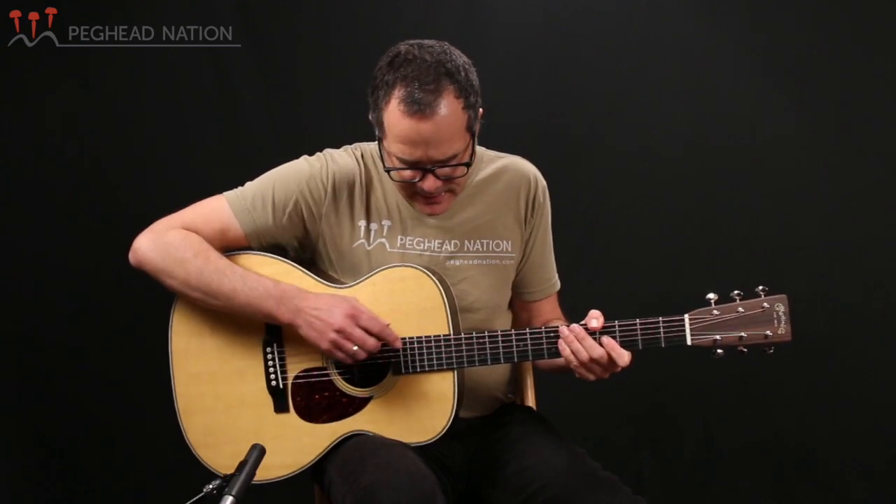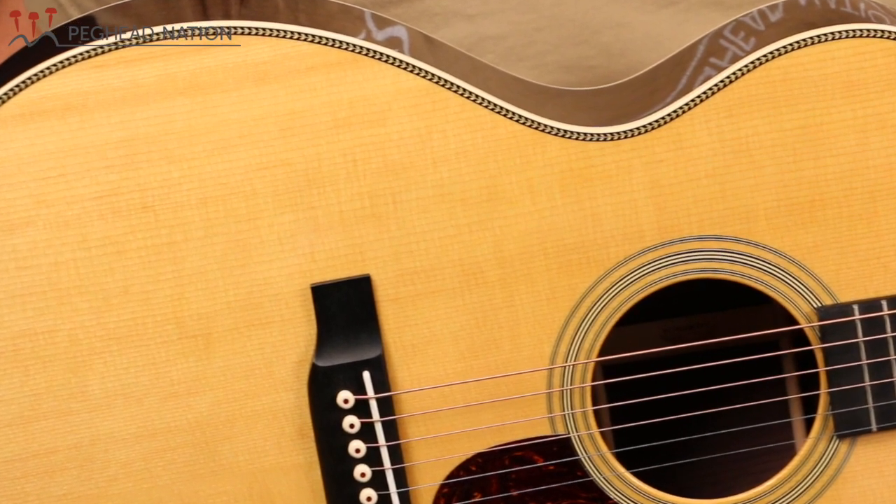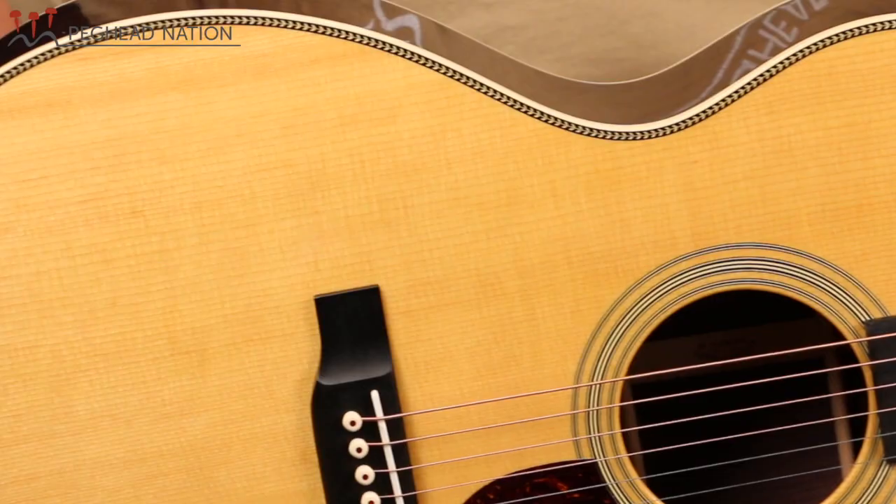It has a one and three-quarter inch nut width, and depending on when OMs were made and what series they were, they've had different neck dimensions, different shapes, and some different bridge spacings. But this guitar really takes some of these different elements and puts them together in what's a great contemporary OM28. Most recently, OM28s were available in various vintage reissue series, and this guitar takes the scallop bracing from those. It takes the herringbone purfling from some of the vintage-inspired OM28s, and tonally it's really quite close to some of those vintage reissues.